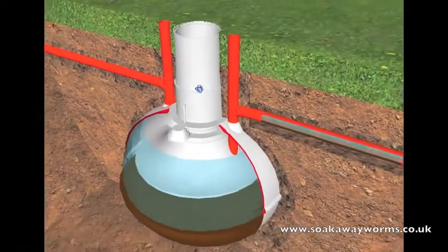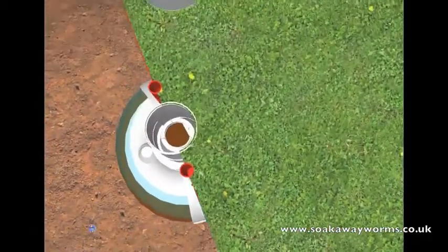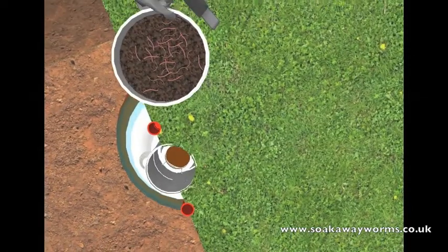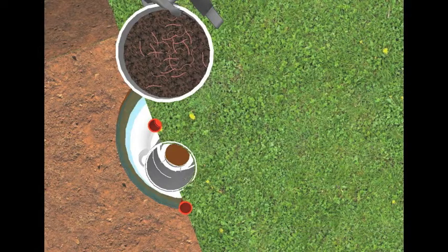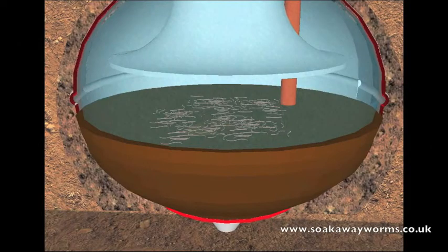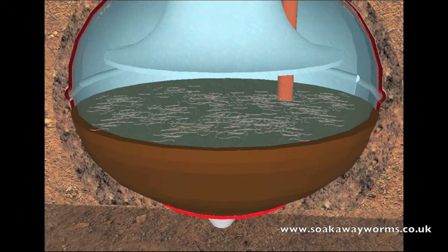Once your soak away worms have arrived via special delivery, simply get the bucket of soak away worms, take the lid off, then take the worms to your septic tank, take the lid off the septic tank, and pour the bucket of worms into the septic tank. Once in the tank, the soak away worms will fall to the bottom, land on the sludge, and very quickly they'll start to eat, breed, and multiply, burrowing and churning their way through all the solid sludge.